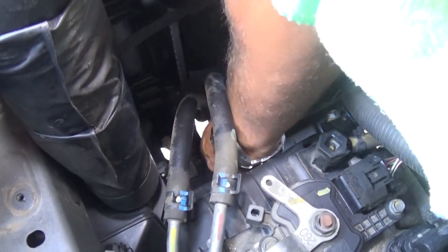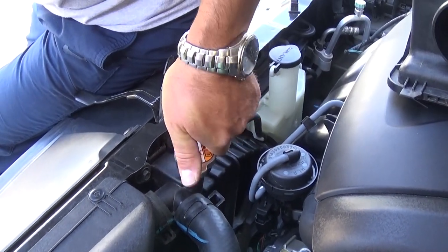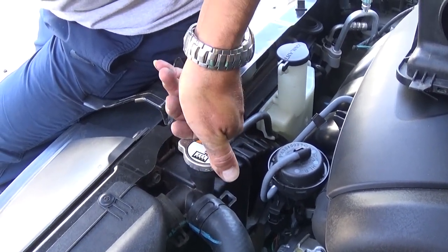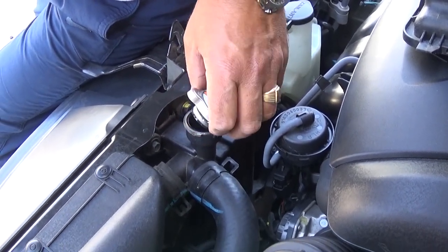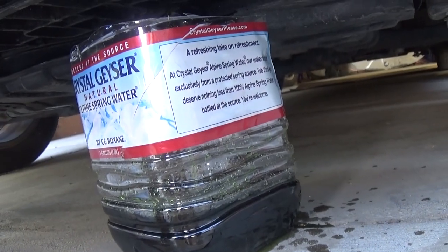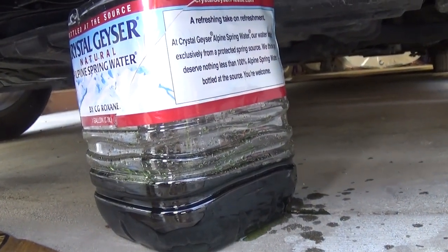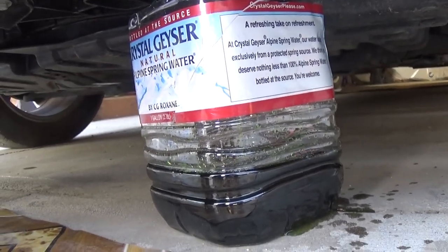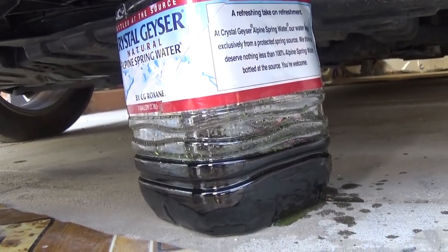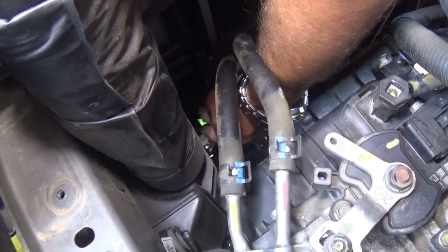The coolant will start draining. Next, open the radiator cap and the coolant will start draining faster. You can see how green that coolant is — extremely dark green. This is the Kia coolant; Kia and Hyundai use that coolant type. We'll let it drain completely.